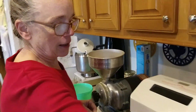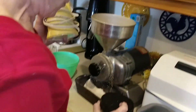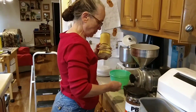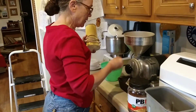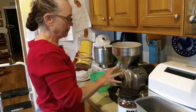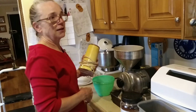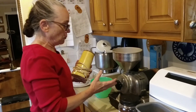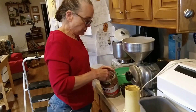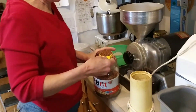While this is grinding, I go ahead and use a coffee mill to grind flax. I can't grind flax in the flour mill because it's oily. Something oily you cannot put in a flour mill — it will mess the heads up and make them slick, and then you can't grind flour anymore until you've taken it all apart and scrubbed all that off.